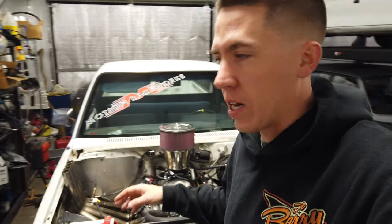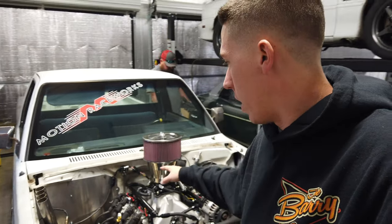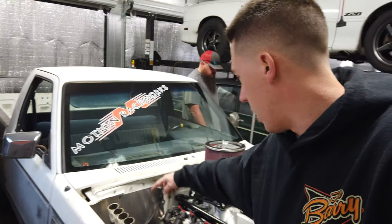Hey everyone, back out working on Bernie. I've decided to try to get the hood put on here so that I can mark it out and start cutting spots out for the zoomies and this. Some of you have asked, and yes we are putting a hood on it.